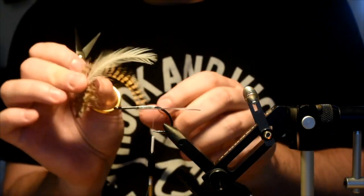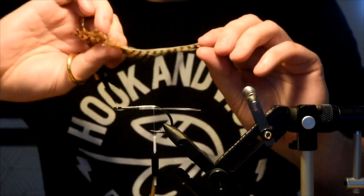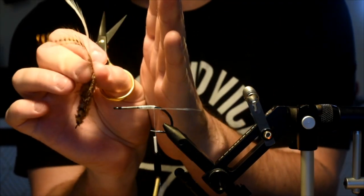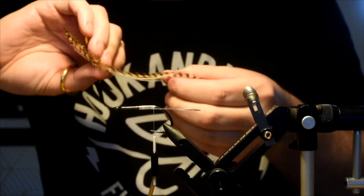I'm going to pair these together and tie them in with the non-shiny side facing outwards. This allows that curvature — they stick out and kind of resist the current a bit, which just adds a little bit more movement.